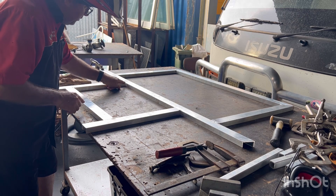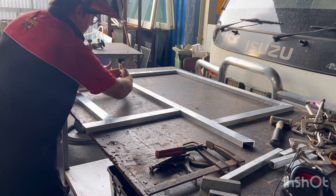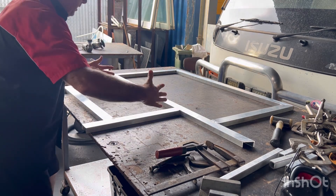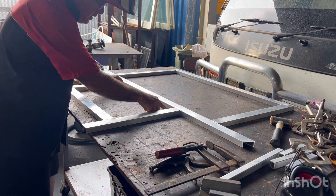If we weld the corners — we do one here, one there — this will want to pull this way. When you weld this one, this one will want to pull that way. They will hold everything square by keeping them even.